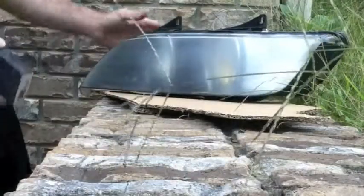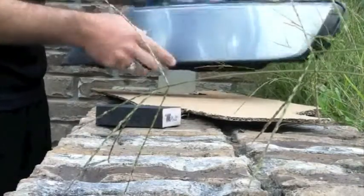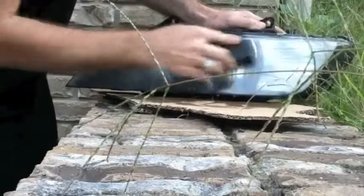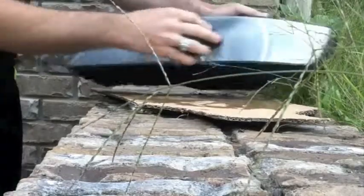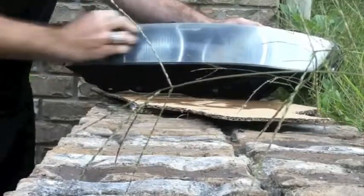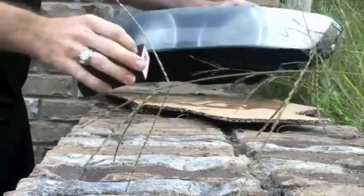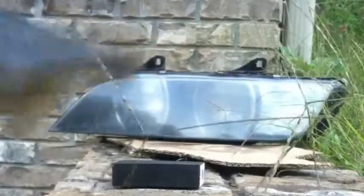The first thing I'm going to do is take the sanding block. I've got my headlight here which is really yellowed — it's a little rough feeling on the outside. I'm going to take water, put it on this sponge, pour a little bit of water on it, and wet sand it. I'm going to try to eat off this outermost layer; it had a few bugs on it so I'm sanding those off too. Now I've got this thousand grit sandpaper that I've cut up and I'm going to wet sand it with that as well.